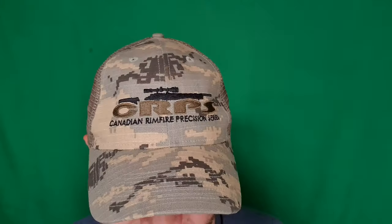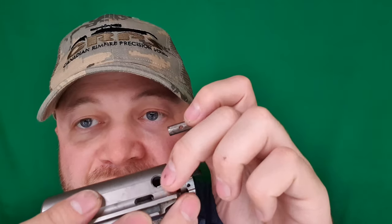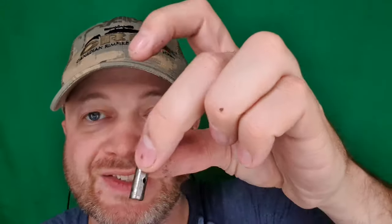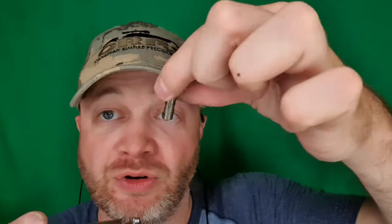Now with that complete, I can reassemble my bolt, which needs that little recoil spring. My bolt goes in with the extractor facing the ejection port, so I'm gonna have it on my right-hand side. The cam pin — if you notice there's a bit of a bevel there — needs to match up with the top of this guy here.